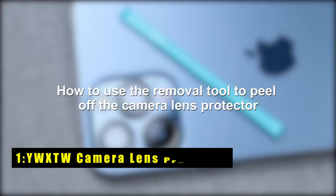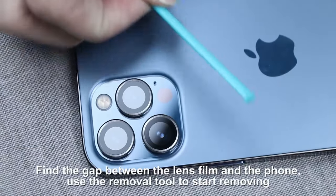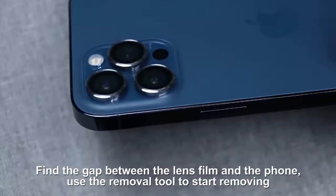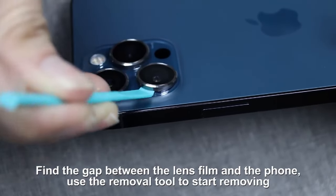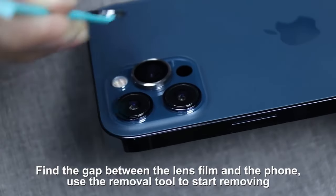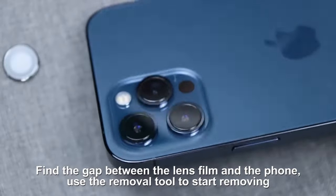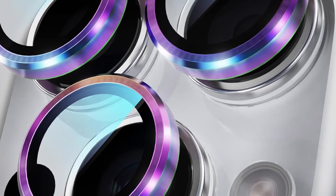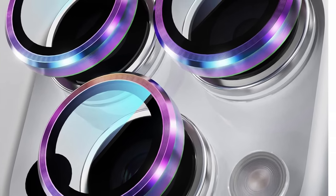Now moving to number 1 is the YWXTW Camera Lens Protector. This camera lens protector provides reliable protection for your iPhone 16 Pro and iPhone 16 Pro Max's valuable camera lenses. Its upgraded materials and advanced technology ensure durability against scratches, drops, and fingerprints. The easy installation process and seamless fit make it a hassle-free choice. Enjoy crystal-clear photos and videos without compromising your device's aesthetics.